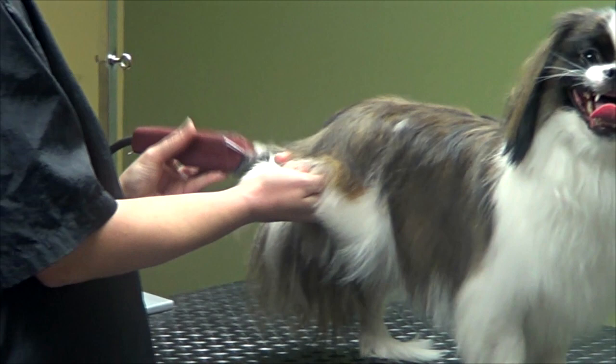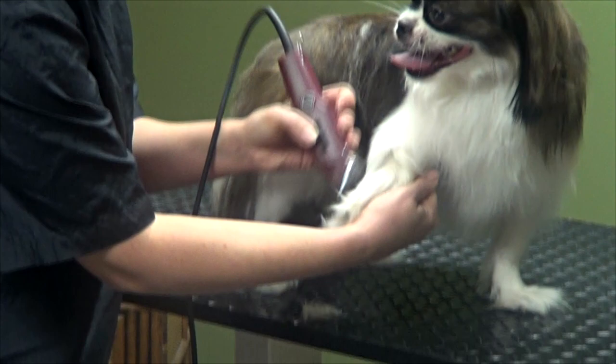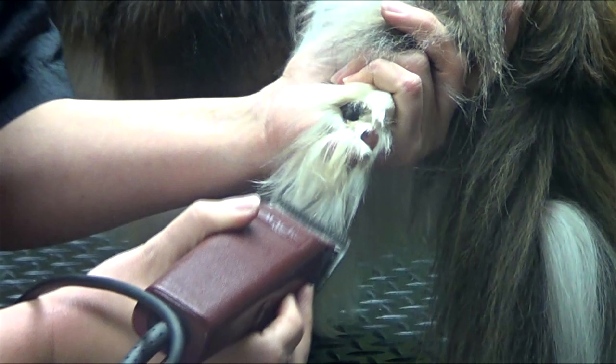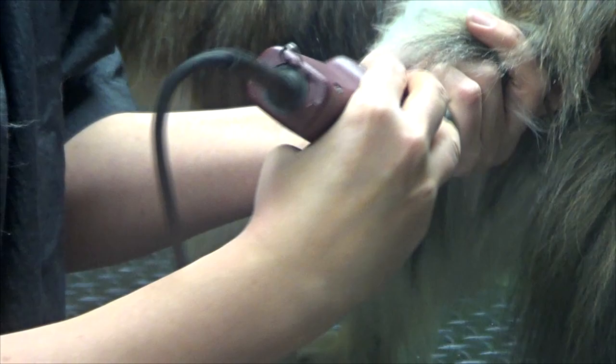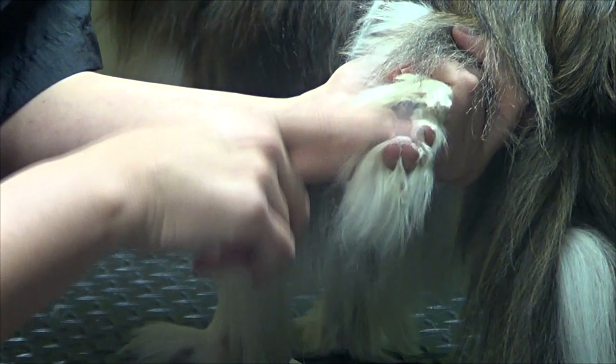First thing we're going to do is shave the pads of the feet with our 30 blade. I'm just going to take my clippers and cut all that hair that's sticking up. She's got a lot of hair here, so I'm just going to shave it out. You want to clear the bottom of the pad away so that they have more traction — all that hair causes them to slip. Clean that out so you can actually see their pads and they get better traction.